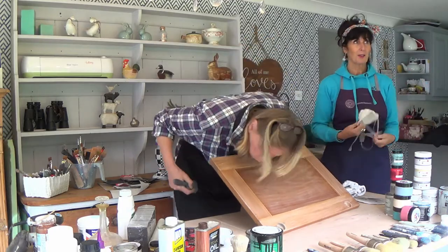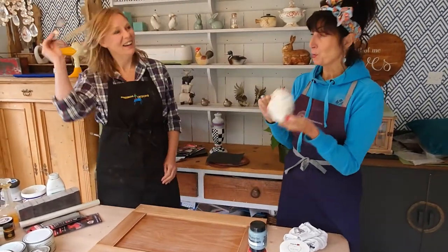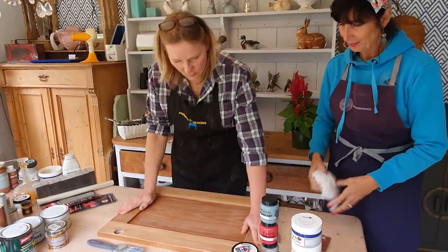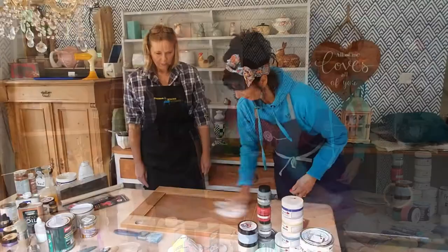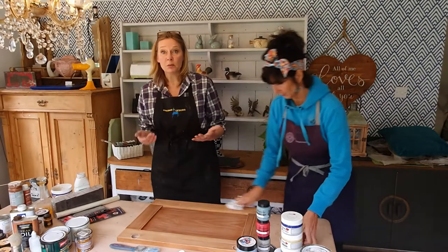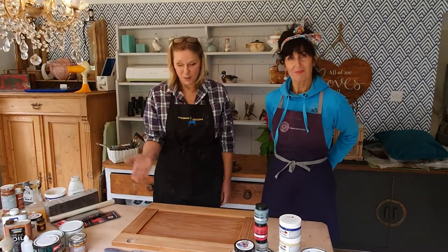We would strongly advise that you wear a dust mask when you're sanding at any time. We've just got a little bit carried away today, but normally we would wear a mask. So there you go — you need yourself a little mask. On a lot of surfaces, that's all you really need. As we work together and we work on different pieces and different finishes, we're going to be able to show you the best prep for each kind of piece. So stay with us!